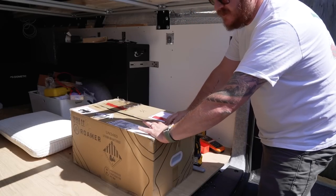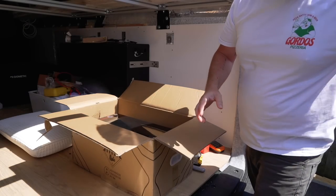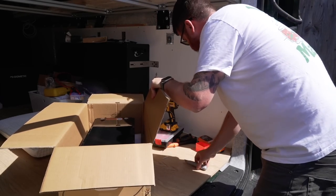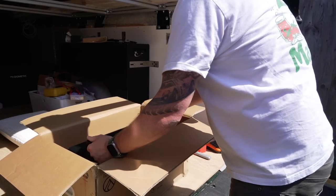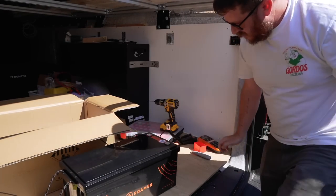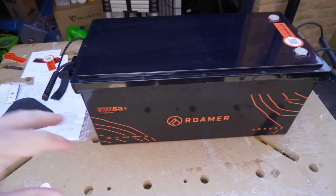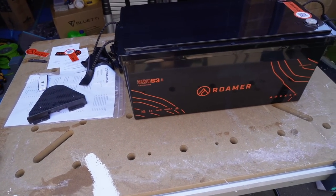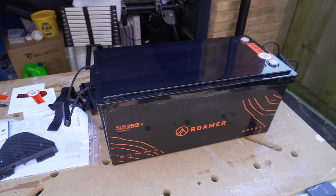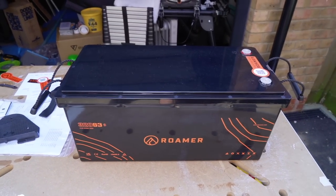Right, enough waffle - it's time to check out the exciting part. This is the heart of the van, this is the main thing, this is what powers absolutely everything in here. That is the Roma 320 Smart 3 - a 320 amp-hour lithium iron phosphate battery. It will last absolutely ages and can discharge at up to 250 amps, which is massive.